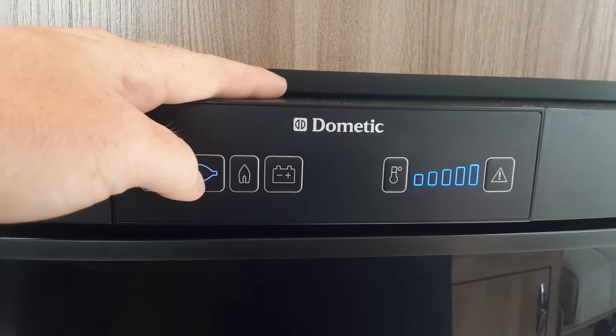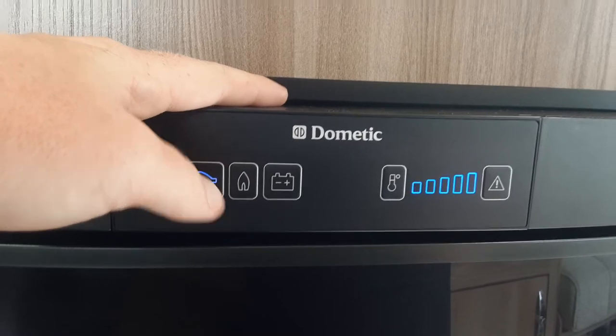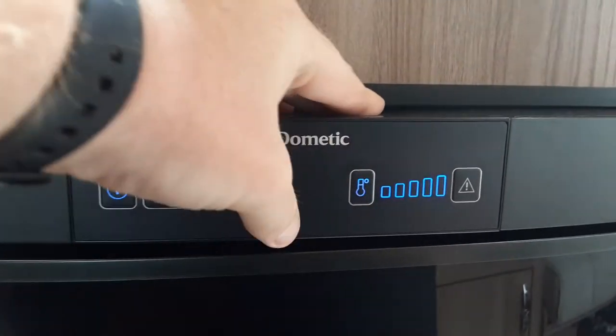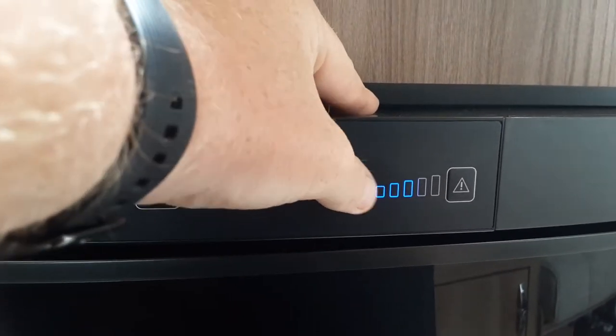For 240V mains operation, select it on the button on the left-hand side, then control the temperature on mains power or gas using the thermometer button on the right-hand side.